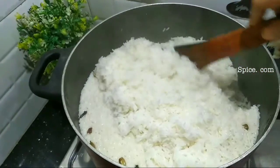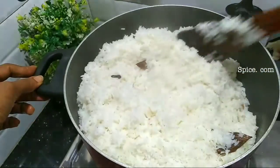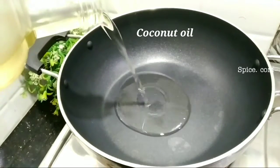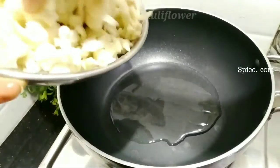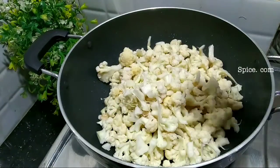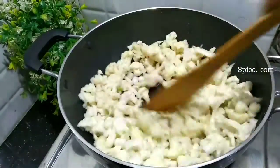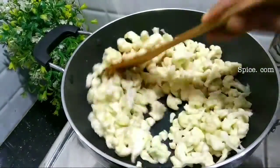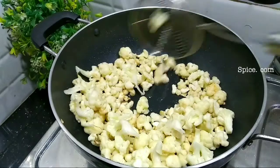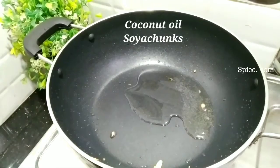We will cook a nice vegetable rice. We will cook a good rice in the morning. We will use 250 grams of cauliflower and fry it in 4 minutes. We will cook it with 1 tablespoon of soy sauce and 200 grams of soy sauce.